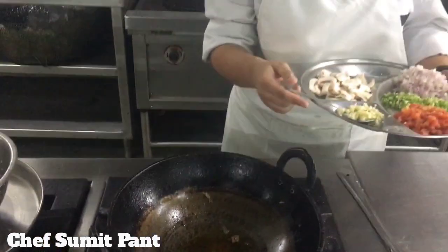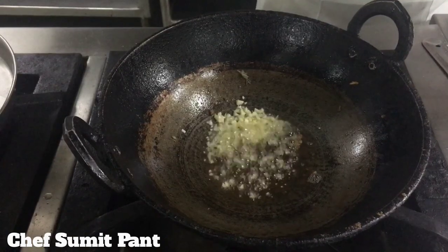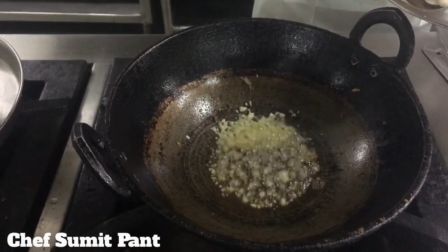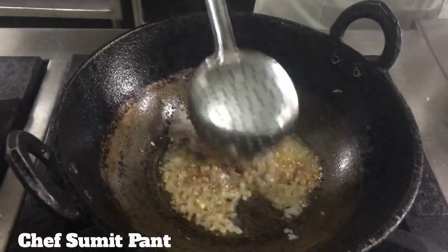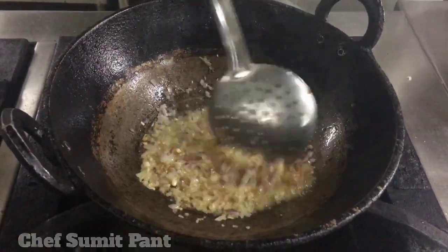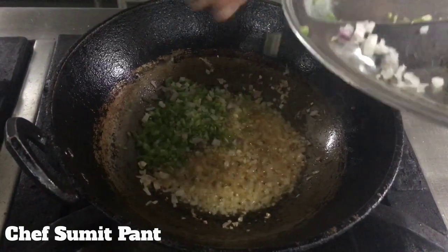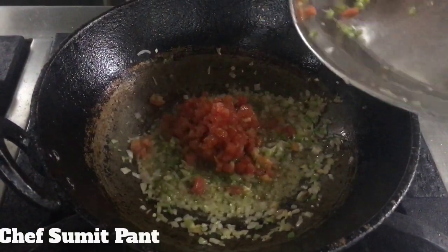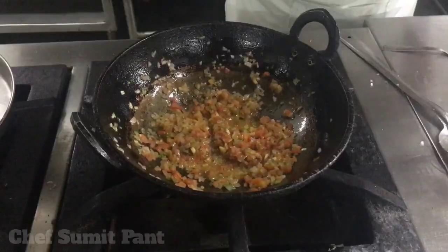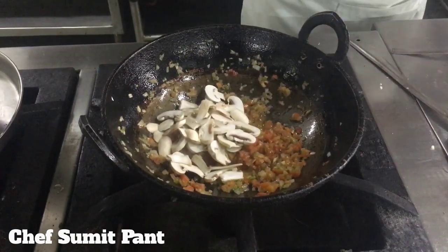I'll start making the sauce. I'll add chopped garlic in the same oil in which I have fried the chicken. Now I'll add some chopped onions. I'll add the celery, then freshly chopped tomatoes. Now I'll add sliced mushrooms and a bay leaf.